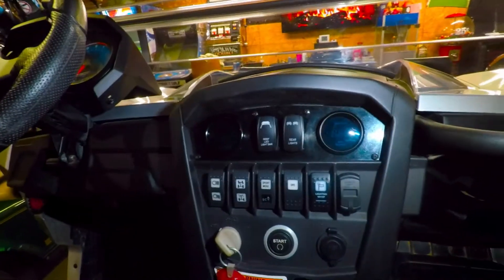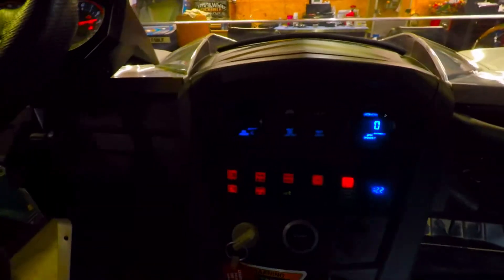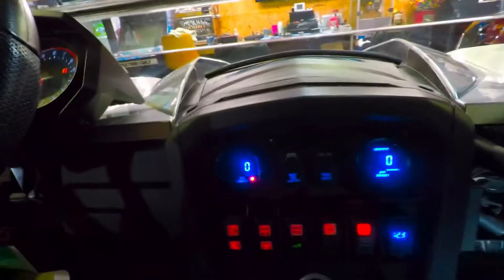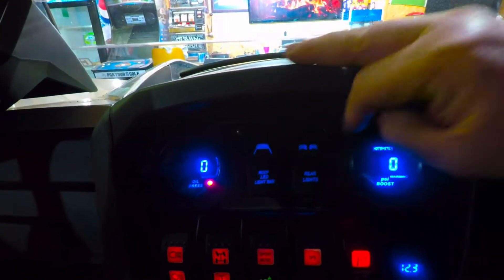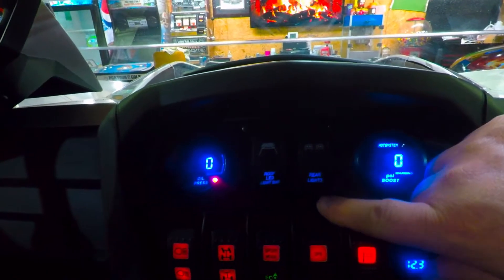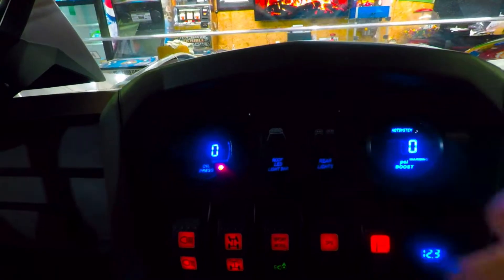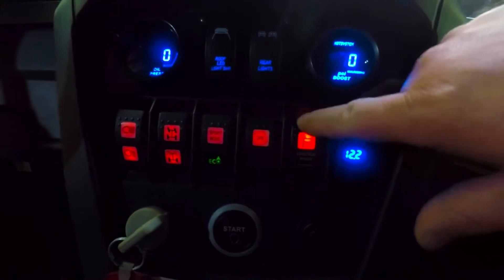Looking at the dash — you've seen it before but here it is in place. Let's put some power to it so you can see what it looks like. With it not running the gauges will read zero, but we've got an oil pressure gauge and a boost gauge. The two switches up top: the left one is my LED light bar, and the next is my rear lights. When the key is on, the switches illuminate, and when you turn them on the diagram of that accessory illuminates so you know when it's on. And here's the USB port with the built-in volt gauge, plus my LED whip switch.